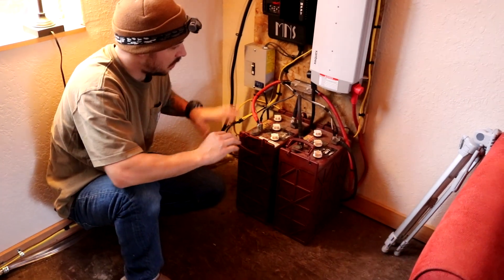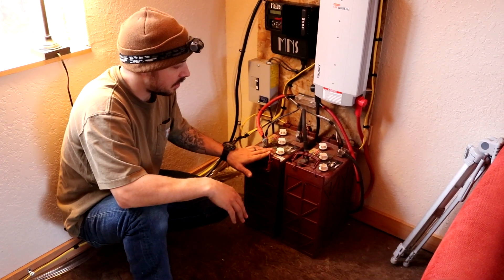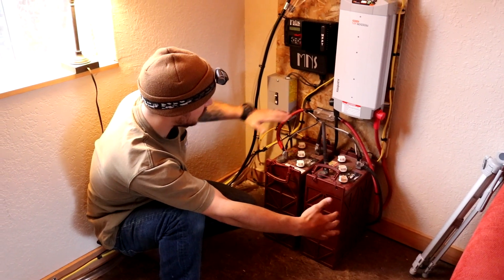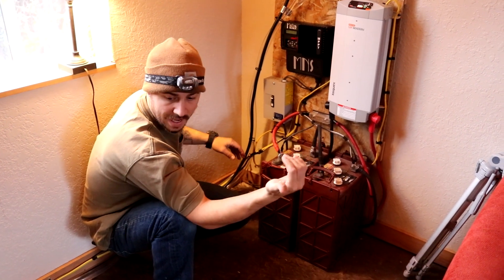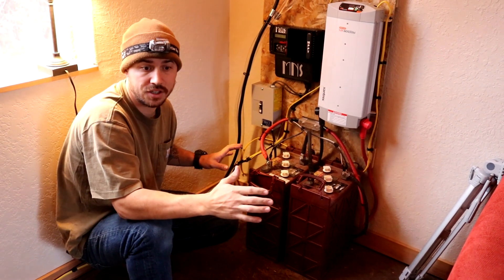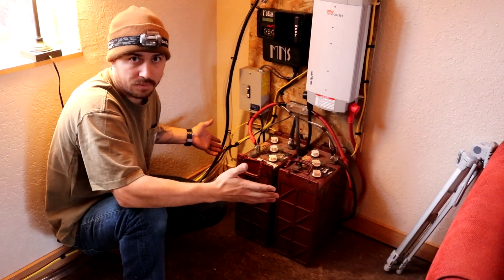All the batteries and everything are in our primary living area — our house is pretty small so we didn't have anywhere outside to put them. When these batteries are charging they're going to let off hydrogen gas, so what we're going to do is build a box around them and vent it so it has somewhere to vent to. That'll also keep all our wires enclosed. We do have one cat that chews on stuff, so we're basically going to do this as a safety precaution — we're pretty new to solar.